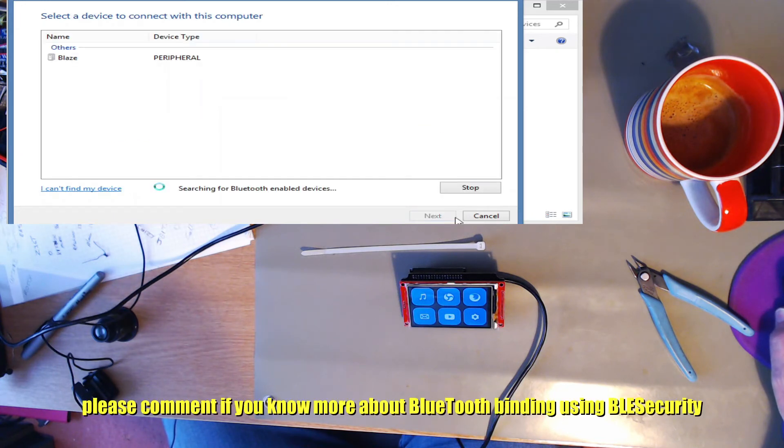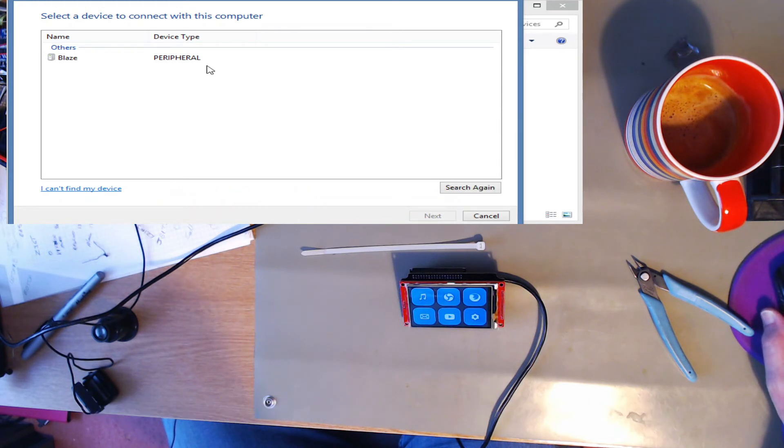Try again. Hey! It's found my smartwatch — my Fitbit. So it's a bit iffy, doesn't always find that. I think the Cambridge Silicon Radio dongle isn't as good, and I'm going to see about investing in a Broadcom one to see if that works any better.